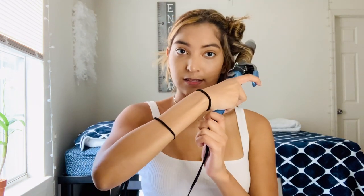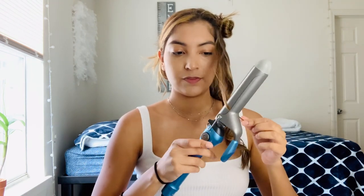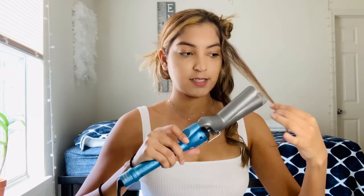Now you just slowly release the clamp, and there you have your first curl. If there's anything you don't like, you can always fix it after. You kind of just want to get the curls in there and then you can make it curlier or less curly if needed. Now I'm doing the front part — it might not hold because it's so little, so I might have to hold it with my hand. Honestly, that should be good enough since it's not a lot of hair.